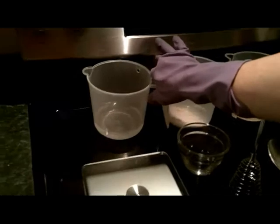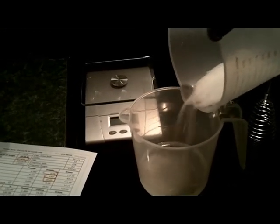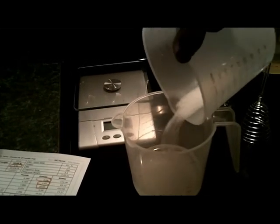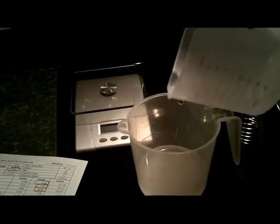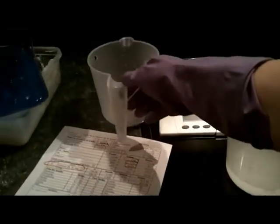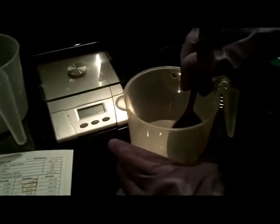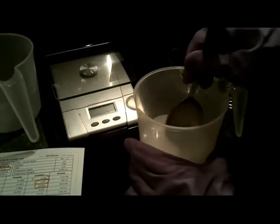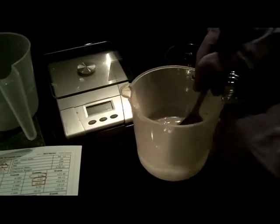First step is to take the lye and add it to the water. So I have my gloves on. You should have long sleeves if possible and goggles on. Work in a well-ventilated area. Sometimes I do this and turn on the vent over top of my stove or open up a window. I prefer to do this when the kids are already asleep, to keep animals and pets away. Lye is something you need to work with carefully because the solution is hot and caustic. It will burn your skin.